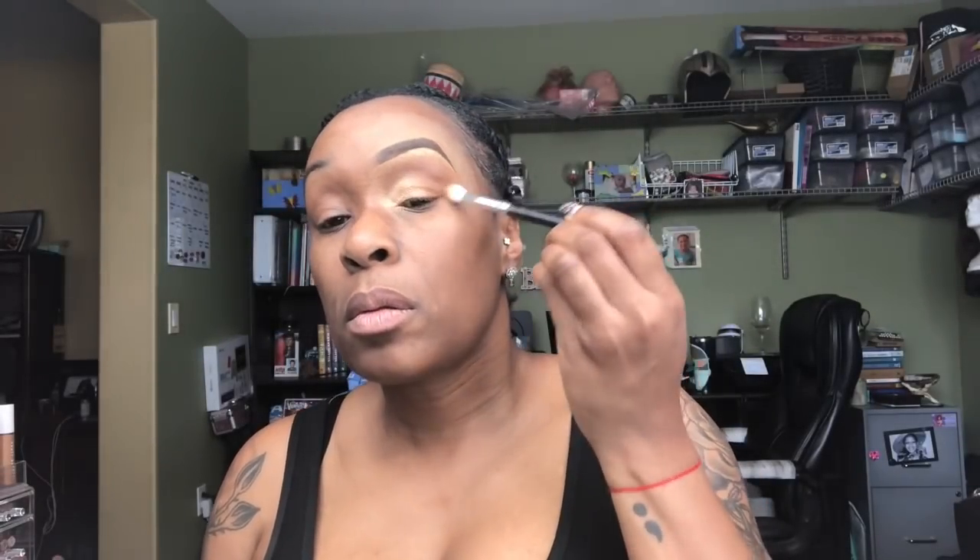I was attempting to use Spark but it wasn't showing up the way I wanted, so I ended up using my highlighter from Fenty Beauty — Hustla Baby Kilowatt — and that actually came out a lot more on the eye and did what I wanted it to do. Now I'm adding a little bit more shading, buffing all of that out, and adding a little bit of mascara.